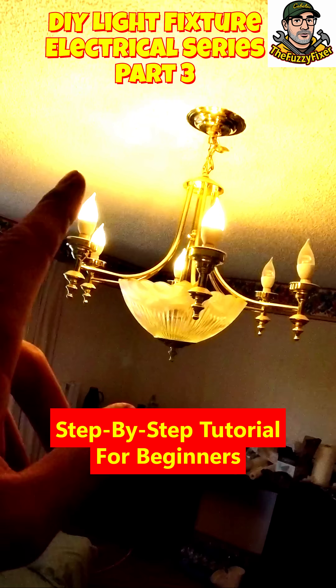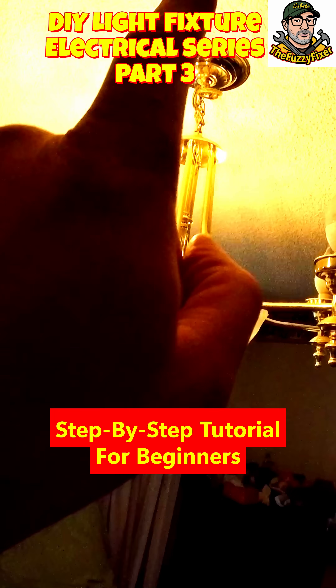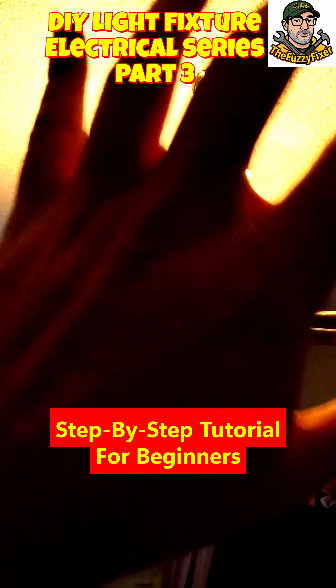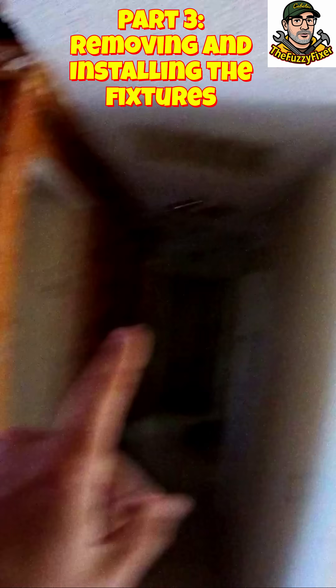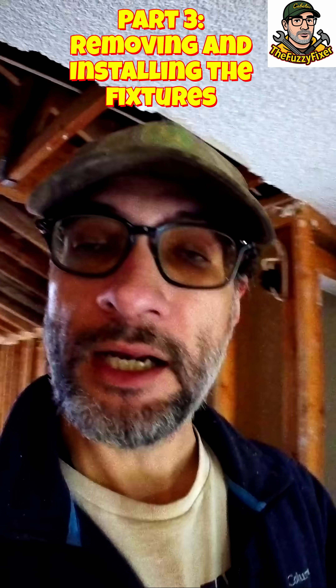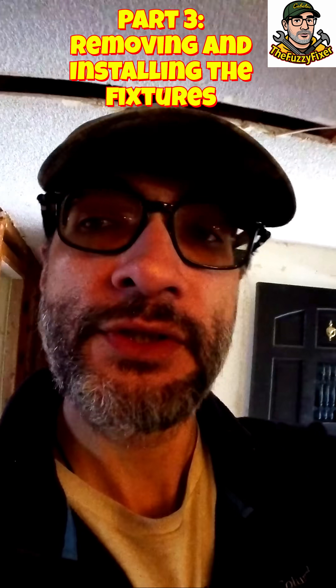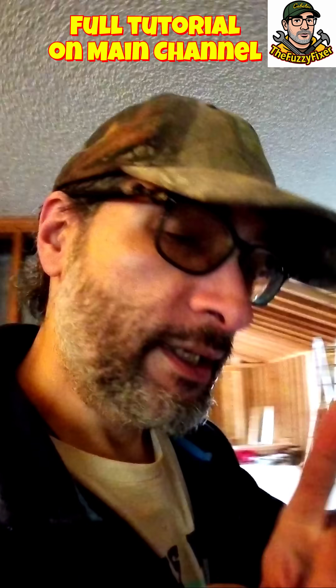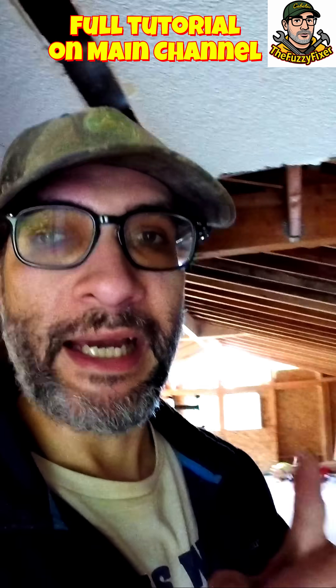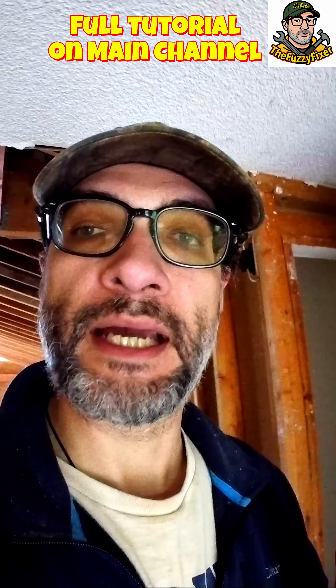Today we're going to be moving some lights out of the way because this ceiling has to come down. I'm going to replace that with a singular light bulb just to have light in the room. These lights have to come down as well, which means I'm going to have to cut off the electricity and terminate those circuits so I can work safely. I'm going to show you step by step in real time — if you're a beginner DIYer who wants to take on a more serious home renovation project.